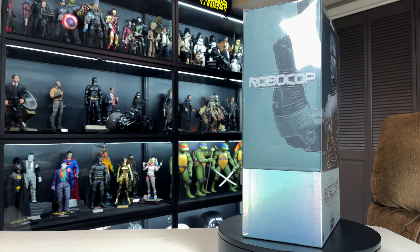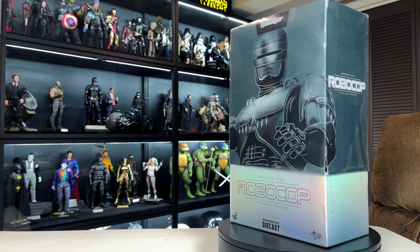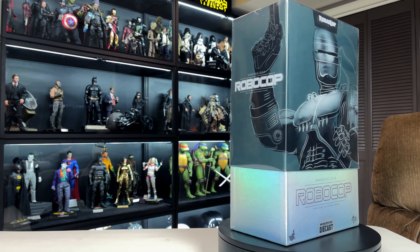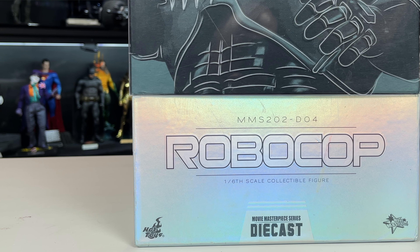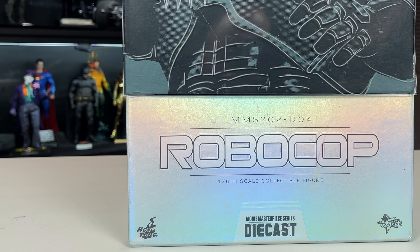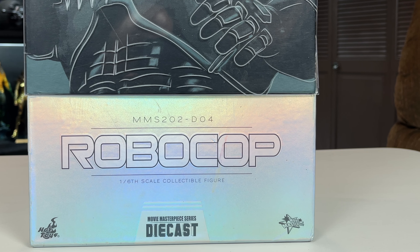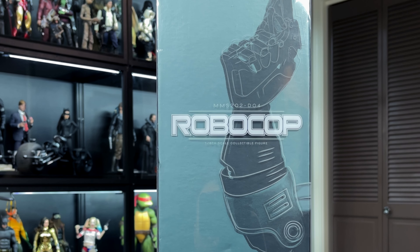A big thanks to Andrew James, a big supporter of the channel, who hooked me up with this Robocop from someone selling it online. I got a pretty decent deal on it. The box has a clear plastic cover over it with an image of Robocop on the front. It is a die cast piece, labeled MMS 202-D04 — die cast 4.